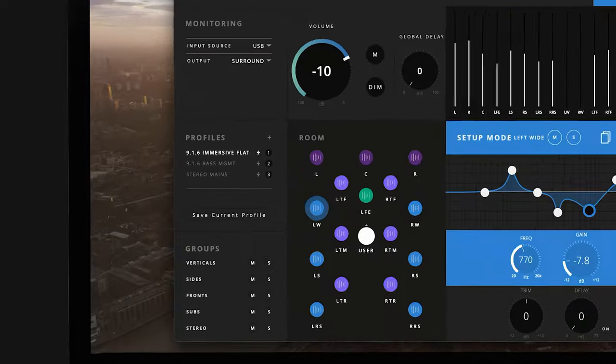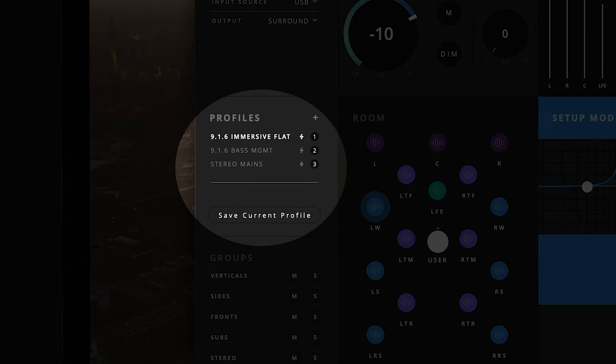When all of your calibration is done, this will be saved into the profile you made by pressing the save button. If for any reason you wish to use the same calibration as a starting point for a different profile — for instance, you may want to have a profile with bass management enabled and another disabled for comparison — there is an option to duplicate that profile before editing the new version.